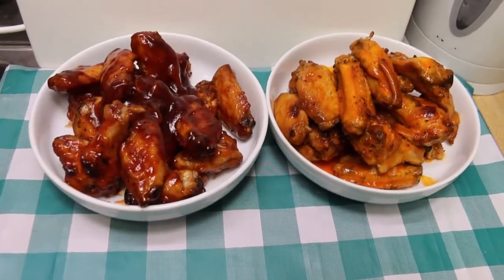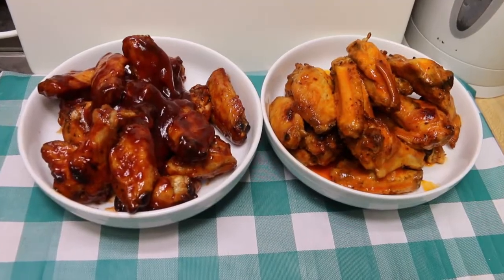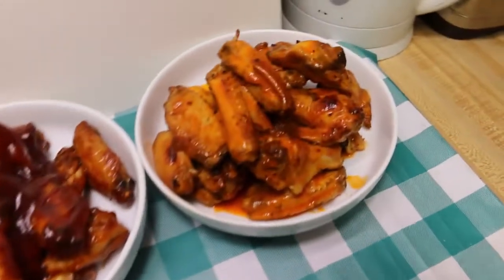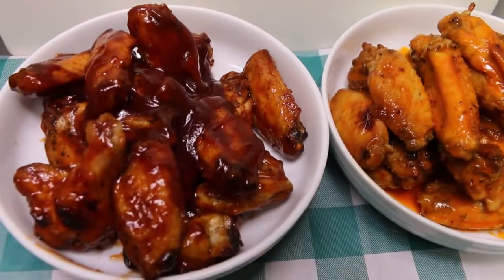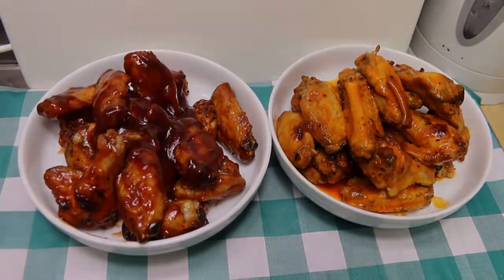Hi everybody, welcome back to the kitchen. Today we're going to revisit my baked hot wings video from 12 years ago. I'm gonna show you how I make these delicious hot wings in my oven with no extra work, no deep frying, and they're super delicious. I can't wait to show you how these all come together.